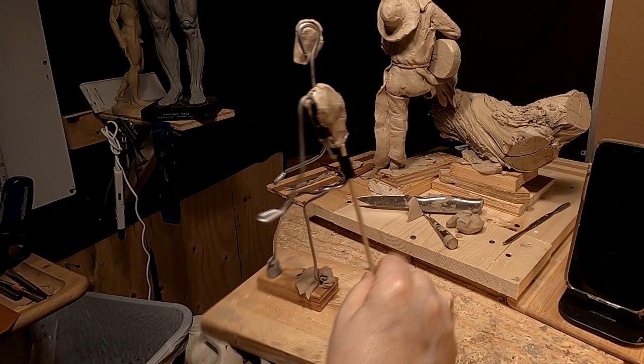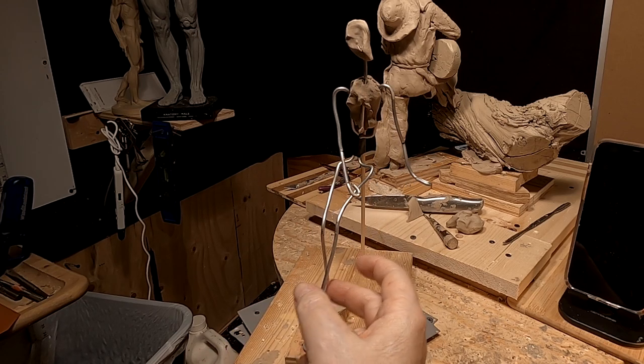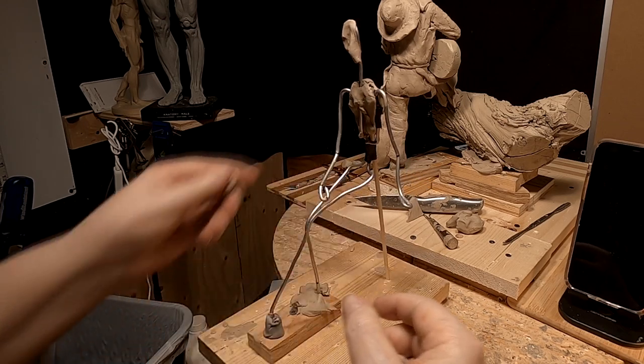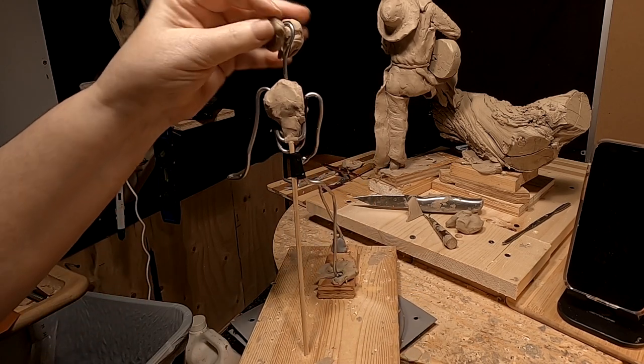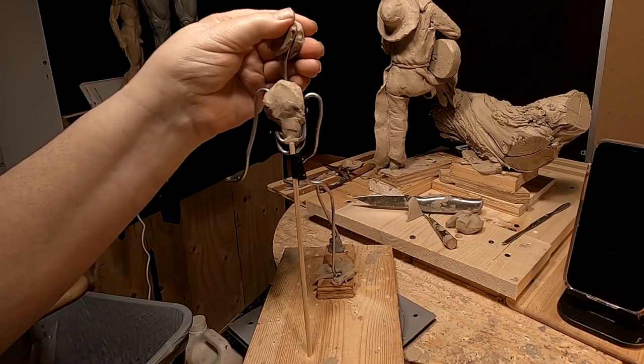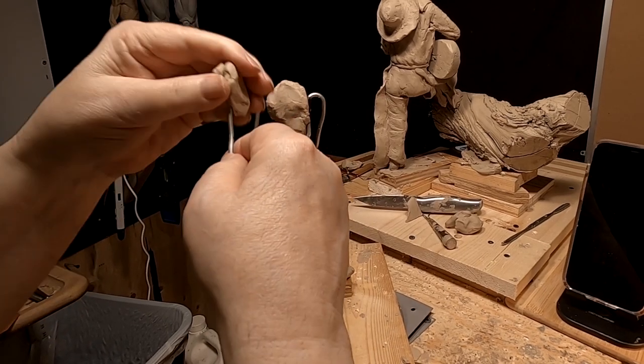I've taken her off the log temporarily and I will put her back on the log after I get her sketched in. This is just so I can get her sketched in in a more comfortable manner than I would be able to do with her on the log.